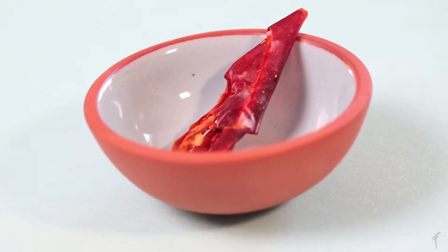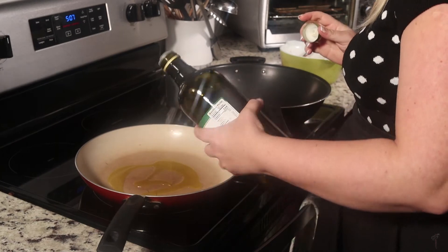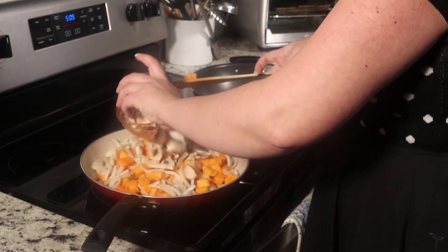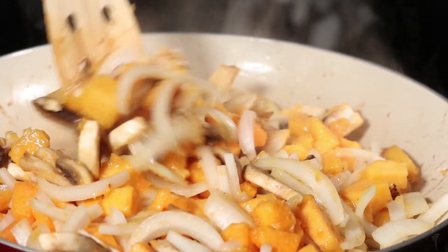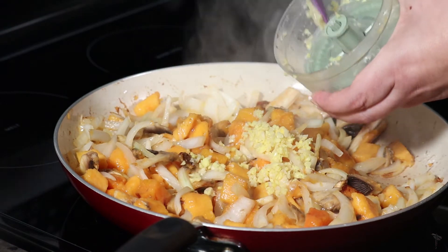Add a chilli or two if you like it spicy, or you can just leave them out. In a large frying pan, put in your butternut squash, the onion and any other veggies you want to add, brown them a little bit, and then add your curry paste, the peanut butter and your ginger and garlic.